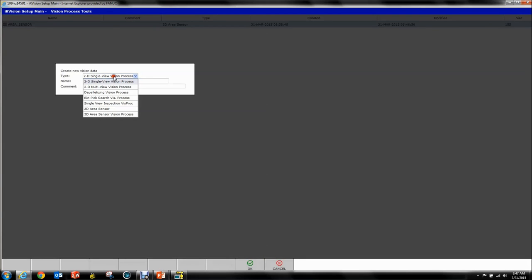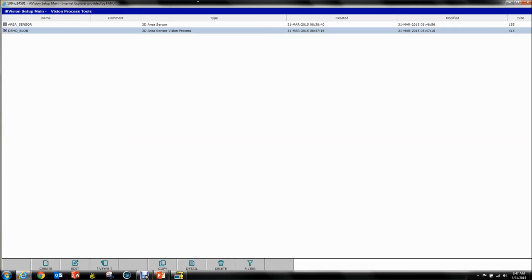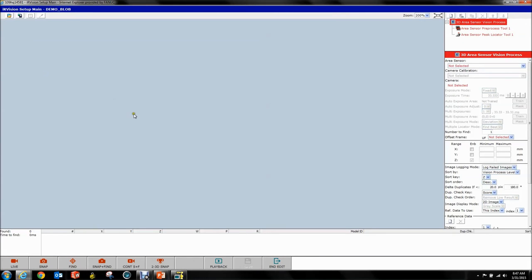Now we go to Create and we want to create a 3D Area Sensor Vision Process. We're going to call this 'demo' and say it's a blob because that's the tool we're going to use. Open this up and you should see an interface that looks somewhat familiar with a couple additions. You have your vision tree up here, and notice how it by default spawns a couple of tools in here. First thing you want to do is select the area sensor you just created and select your camera calibration.